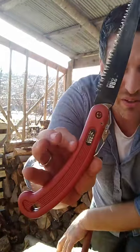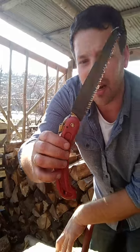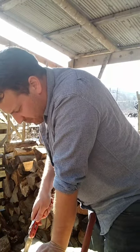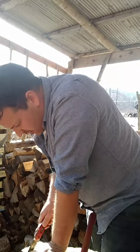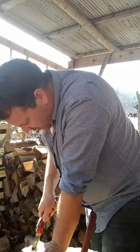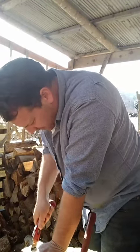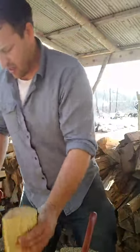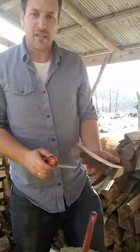What saw am I using? I'm using an ARS little pruning saw — it's nice because it's got a short blade. I usually rotate my saw blades every couple of months; this one's almost on its way out. They're very aggressive when they're fresh, but this sugar maple is a lot tougher than the birch or the cherry.